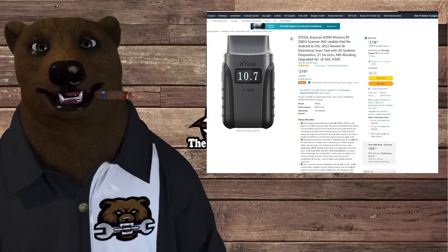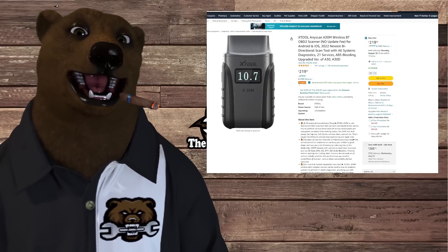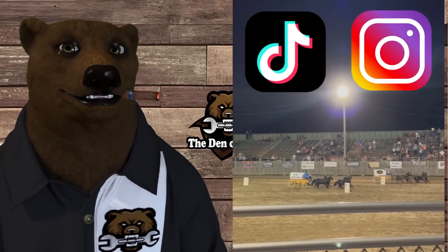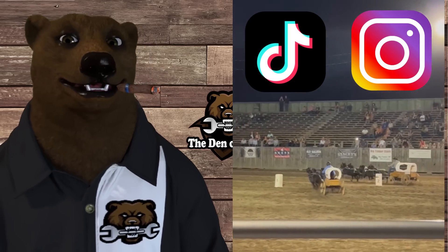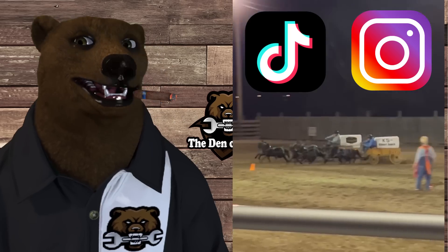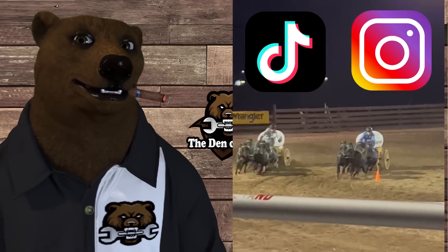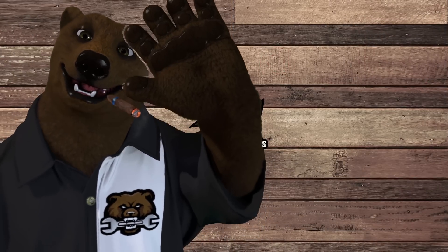That's all for today. Don't forget to check out the sponsor, XTool — a pretty nifty little tool that does a whole lot. Let me know what you think in the comments below, and check us out on Instagram and TikTok for behind-the-scenes content — family life, fishing, going to the rodeo, traveling across the western US. Take care, God bless, and as always, shine on.